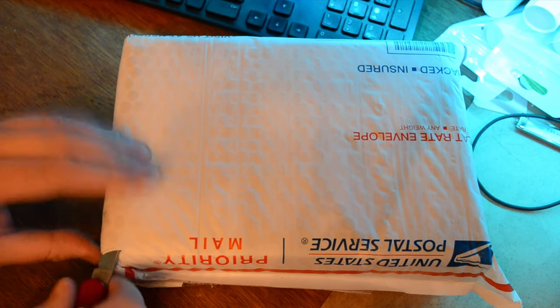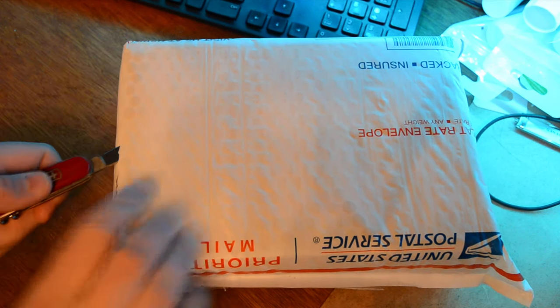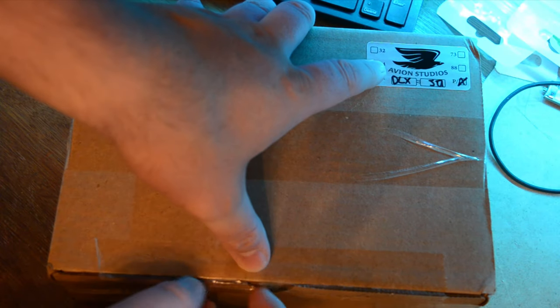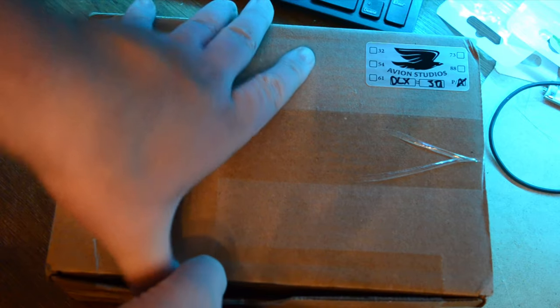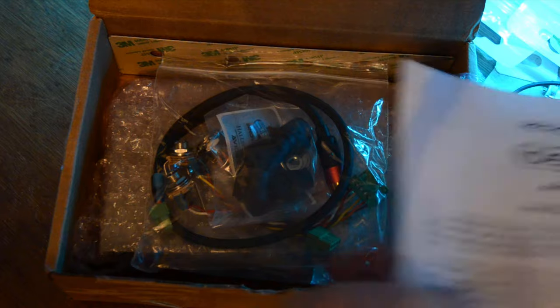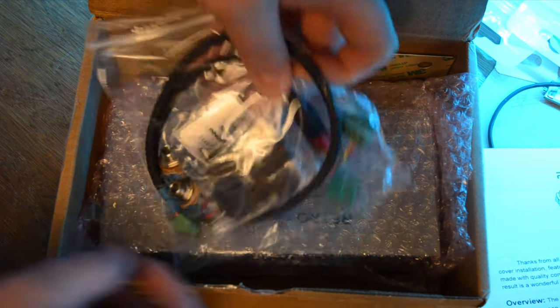Welcome back to the channel. Today we've got a little package from Avion Studios, so let's get this open and see what we've got. This is exciting. This is a DLX Retro Flyer preamp and this is a suitcase version of the Retro Flyer.